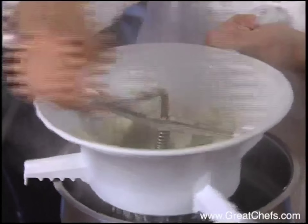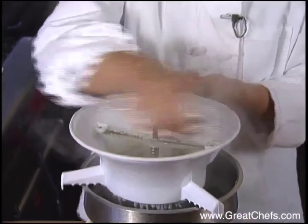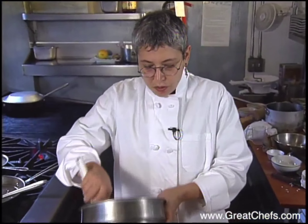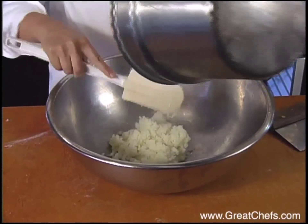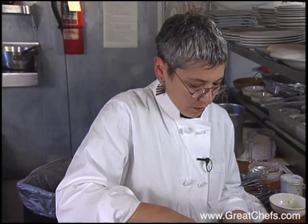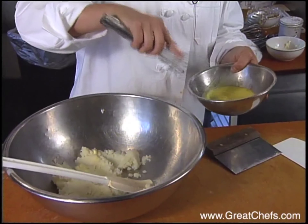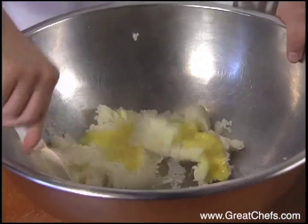Shelly Lance starts the gnocchi by running baked potato flesh through a food mill. When the potatoes are milled, she puts them in a bowl. She has three eggs that she mixes just enough to blend them. Note that there was butter in the bottom of the pan that the potatoes were milled into, and then she works the egg into the potato.